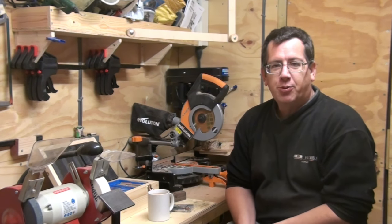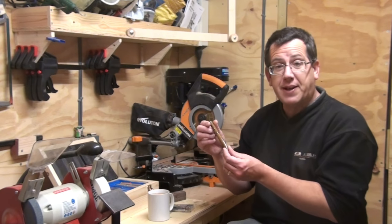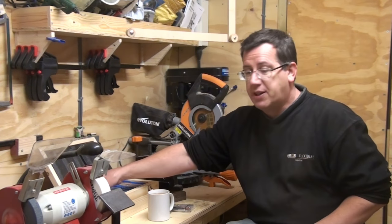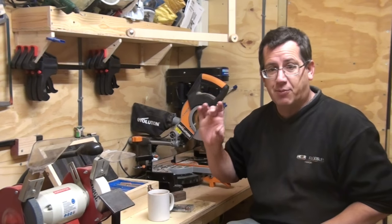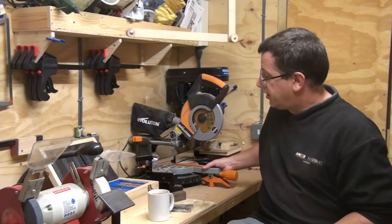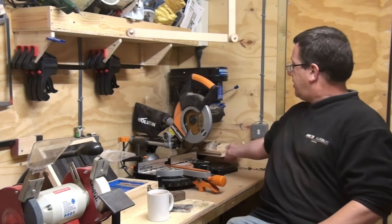Hello there, it's Paul here, welcome along everyone. In the last pen video I started on fountain pens, and while I made that video I mentioned that I was starting to drill out my blanks with a pillar drill — a very cheap pillar drill — and one of the reasons why I'm probably in this part of the workshop today.